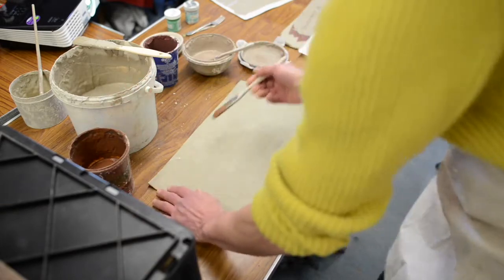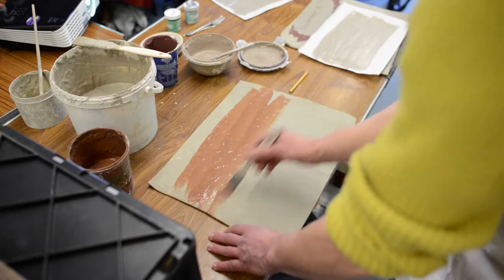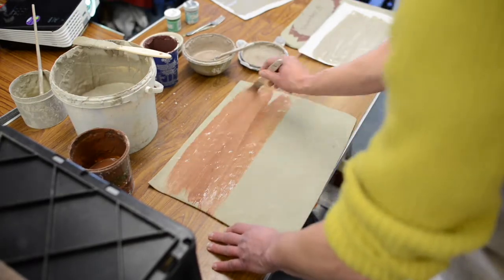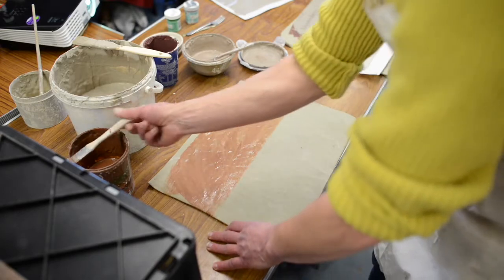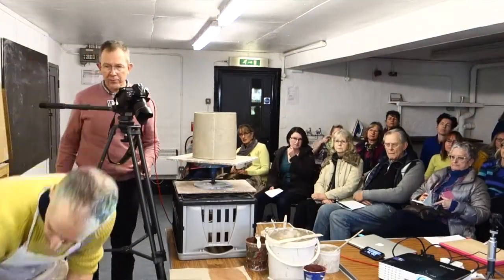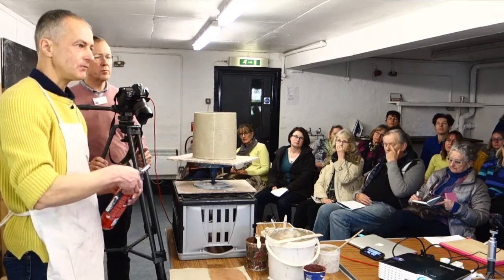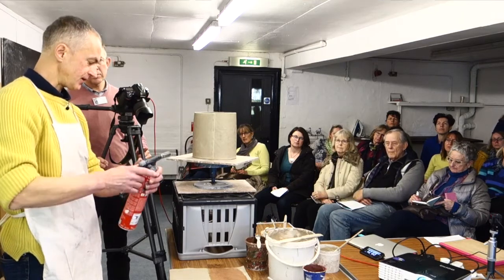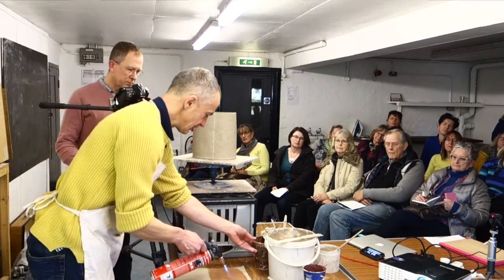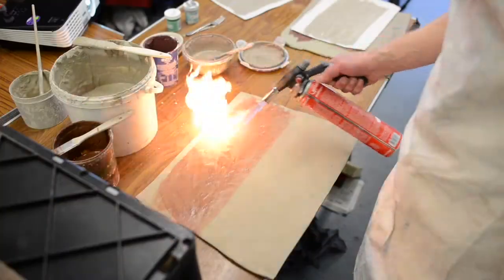I'm going to paint a bit of red earthenware slip — quite thin — and this is just going to be a background for the monoprinting. I'll just dry that off a little bit. There's quite a lot of waiting in ceramic processes while things dry, but I find this is very good for speeding the process up. I just want this slip to dry a little bit before I work on top of it.